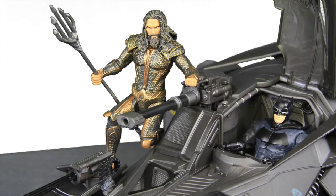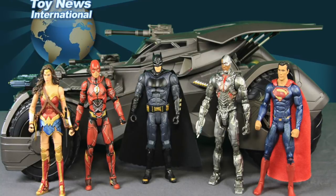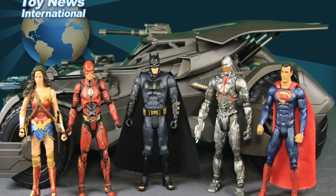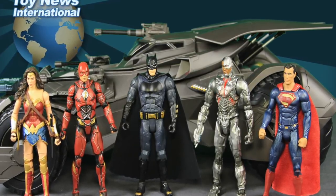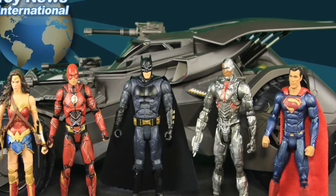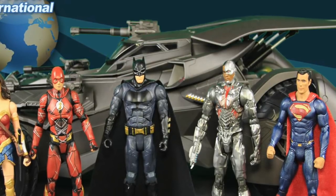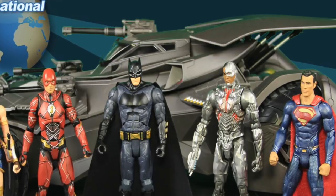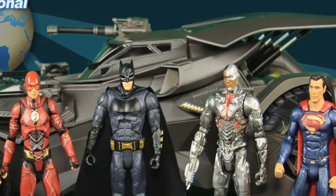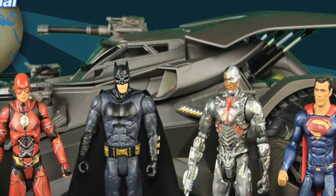Overall I would definitely recommend the $60 version without electronics if you're into 6-inch figures — it's a pretty cool toy. As for this $250 ultimate version, I'm hard-pressed to say it's worth the price unless you're really into remote control vehicles and have the space to use one this big. Otherwise, go with the $60 version. Both are available now at places like Amazon. Check out the full image gallery at toynewsi.com — link in the description below. Please like, subscribe, and follow me on Facebook, Twitter, and Instagram. Until next time, catch you later.